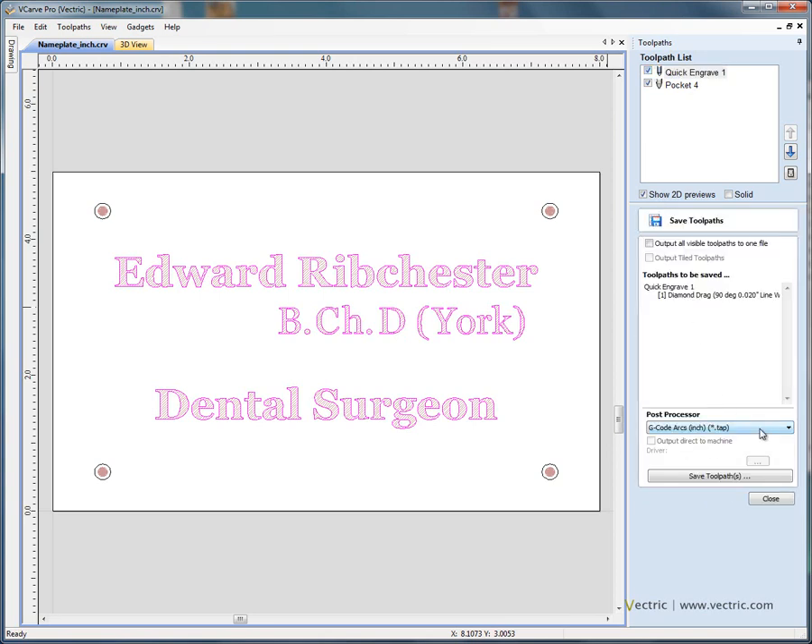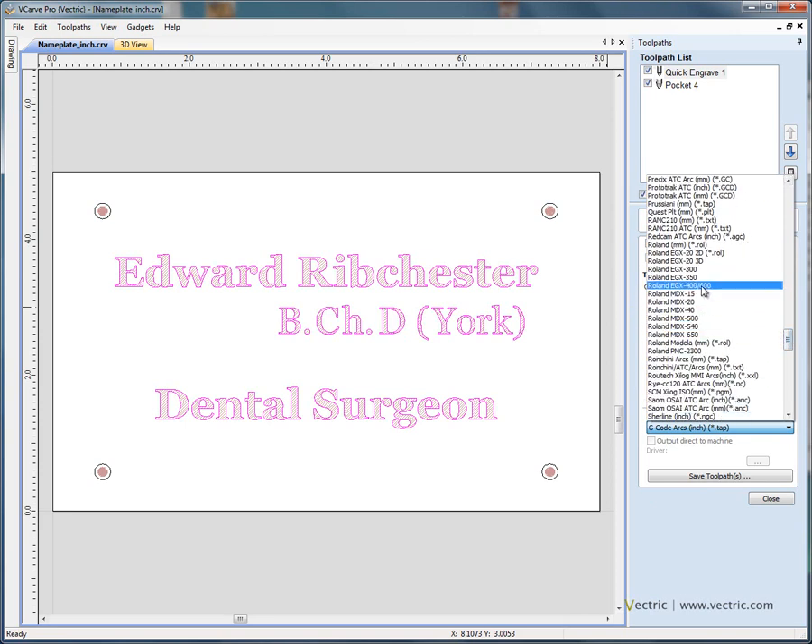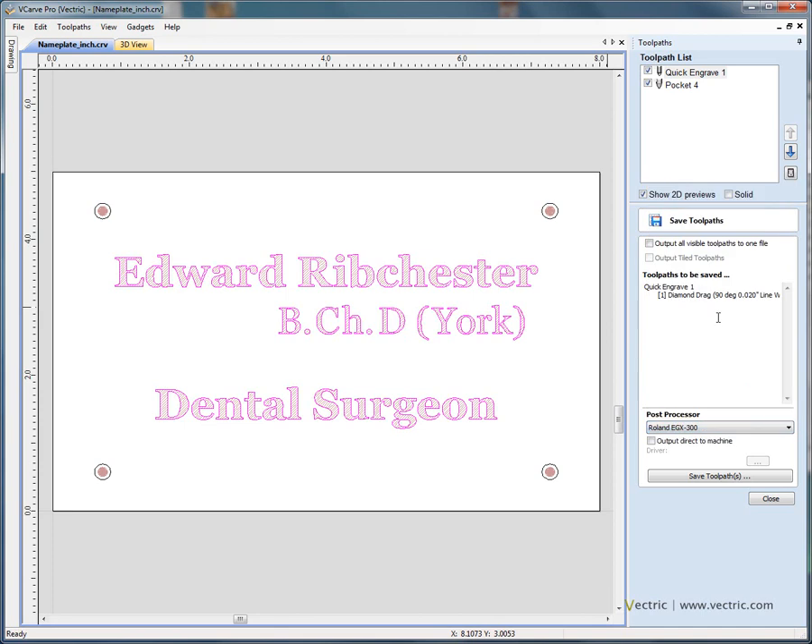If you're using one of the engravers that we can send toolpaths directly to — for example a Roland engraver — select Roland from the list of post processors, say the Roland EGX 300. We can say output direct to machine and click on the configure button. You should have the Roland printer driver installed on the PC. After clicking this button, select the printer driver and then you can send the toolpath data for each toolpath in turn straight to the machine, and it will engrave the plate for you. Thank you for watching the tutorial.